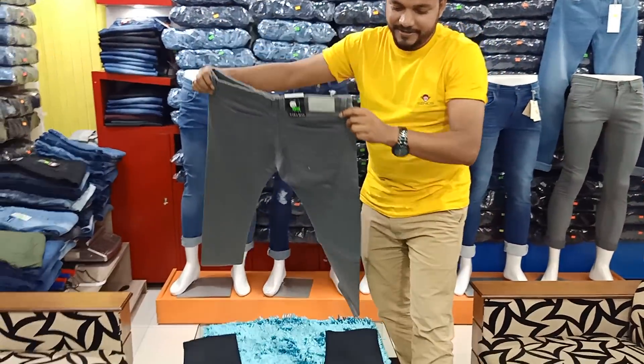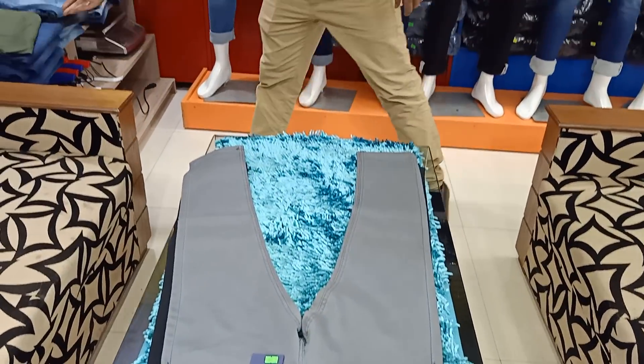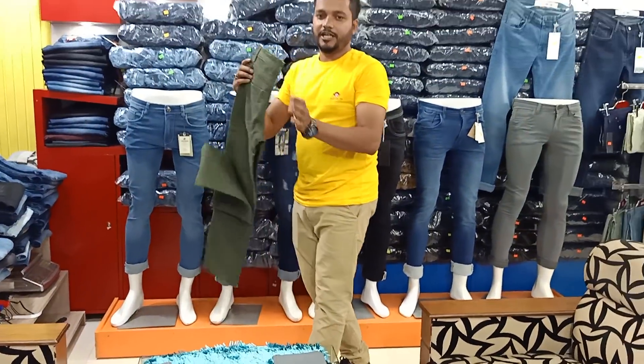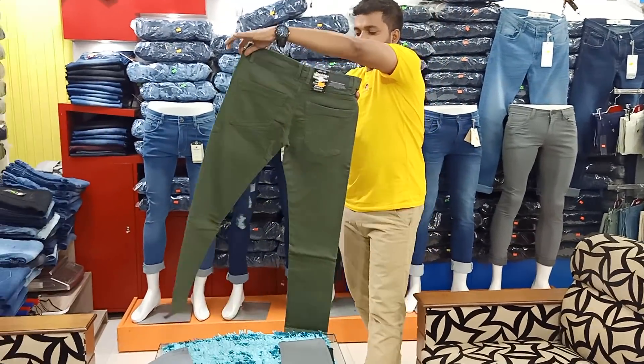This is the Zara man. This is a beautiful denim. This is the olive color. This is the same as the olive color of the denim. This is the back side.